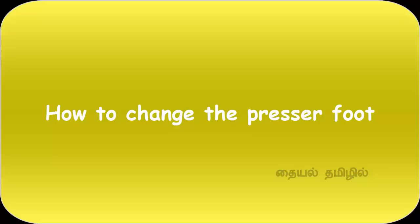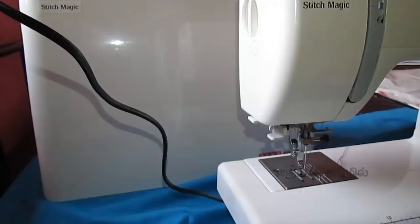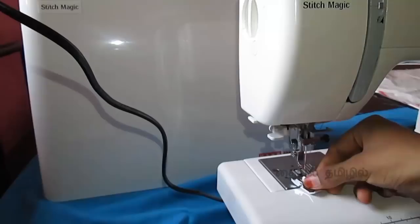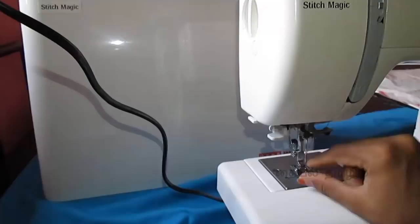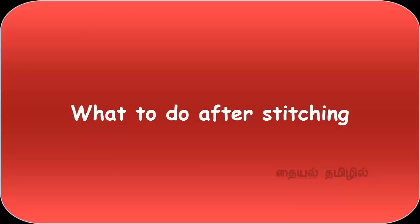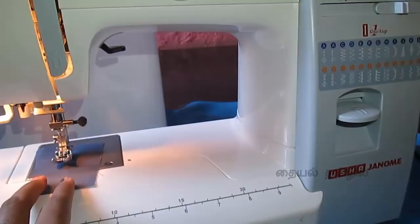We will change the pressure foot — we will press the rod and press the pressure foot. This is the normal pressure foot — we will use this to zip the foot. In the center there is a rod — we will fit the pressure foot. We will remove the knob and press the rod to fit the normal foot. We will fit the entire foot, stitch the machine, and dismantle the pressure foot using the tight screw.